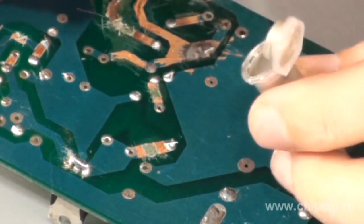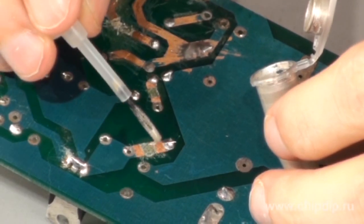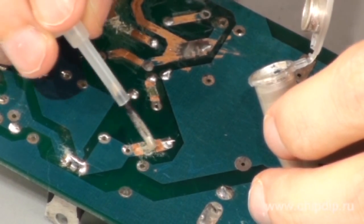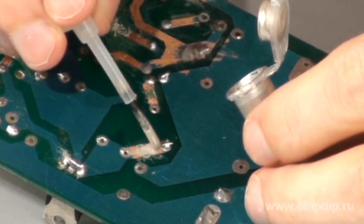Let us use the adhesive to repair the broken tracks on the circuit board. We mix the adhesive thoroughly and carefully, then put it onto the tracks that need to be repaired. We are doing it with an overlap of about 2 millimeters. The segments of the tracks have been cleared beforehand.